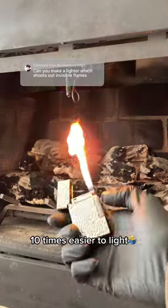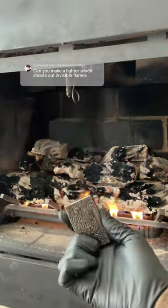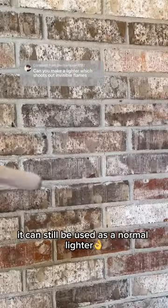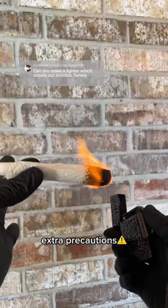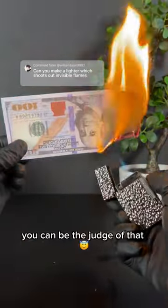Makes lighting a fire 10 times easier to light without burning your eyebrows off, or a birthday cake, or even your favorite items. It can still be used as a normal lighter. You might just want to take extra precautions. Now, whether you think this is a good or bad thing, you can be the judge of that.